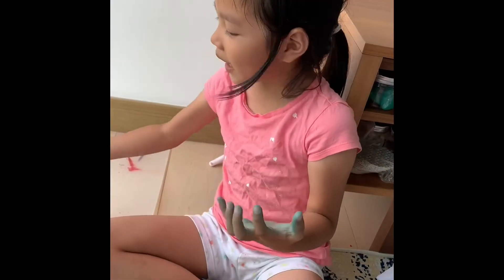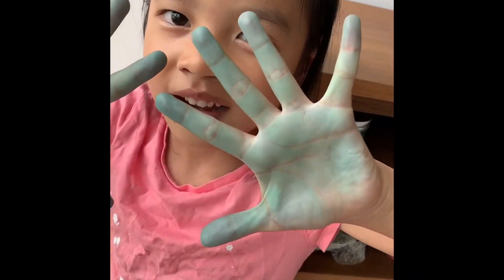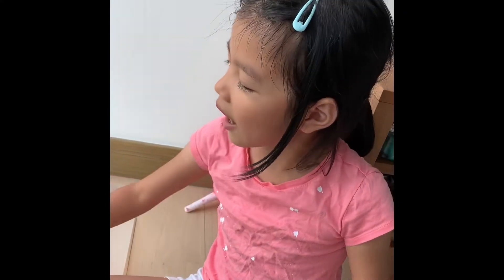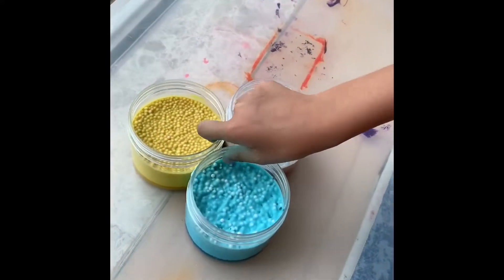Guys, I was playing with slime and then look at my monster hands. And then I got a very good idea — how about if I mix these three different color slimes?